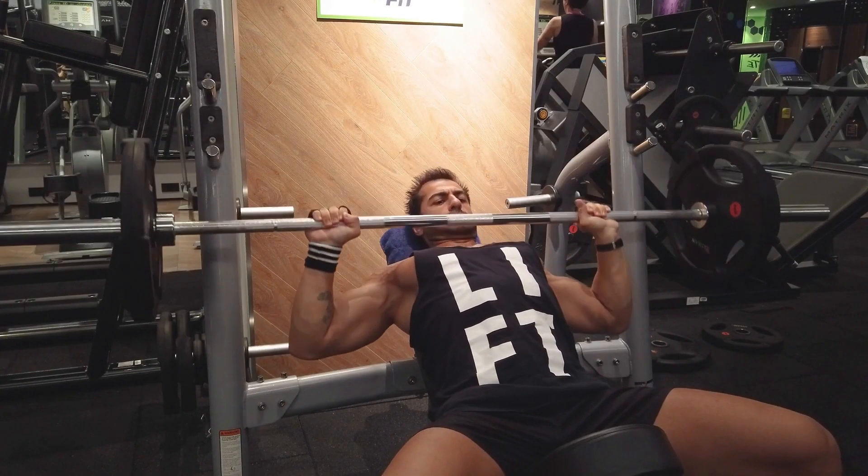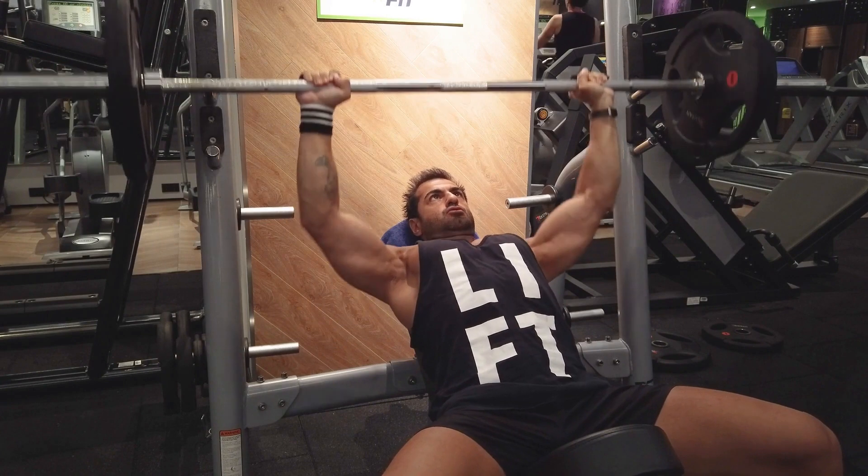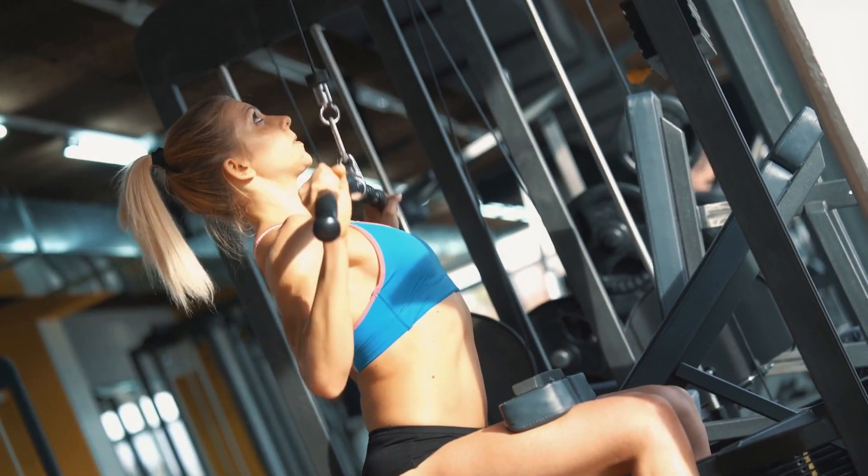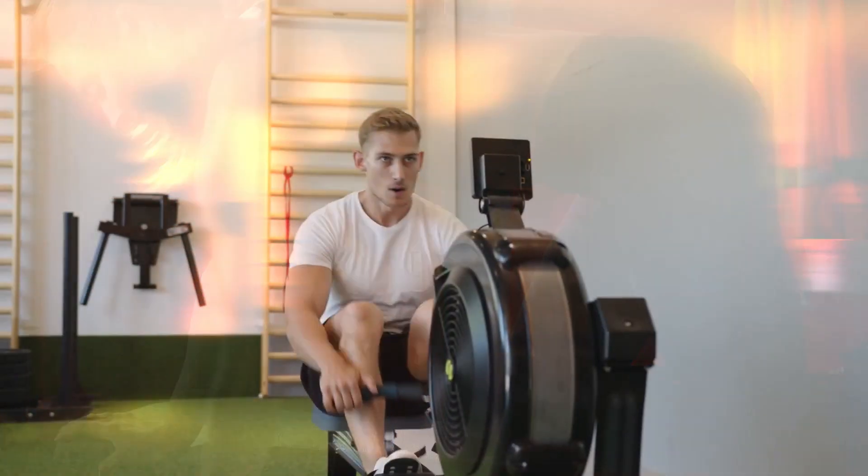For chest workouts on a bench or standing, if you have a grip and a proper foot base, you can use a barefoot-style shoe or flat shoe for chest workouts. For back workouts including deadlift, lat pulldown, rowing, bent-over rows, single arm dumbbell rows, and straight arm pulldowns — if you have a solid base of the foot and proper grip, that is important. A soft sole shoe can work here.